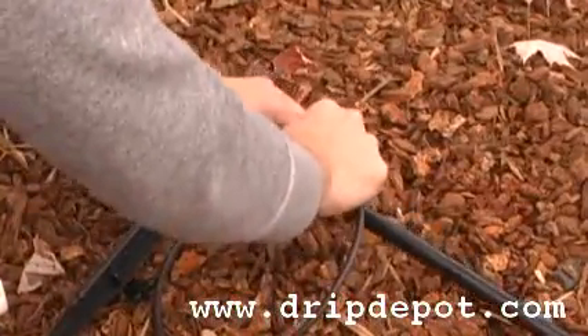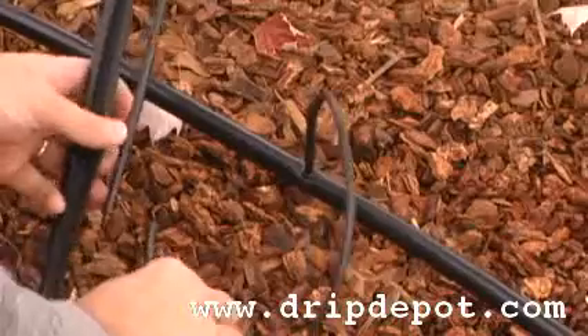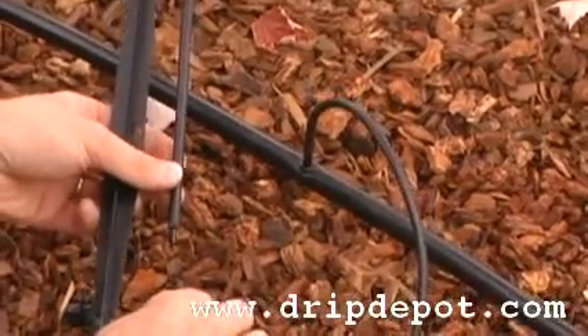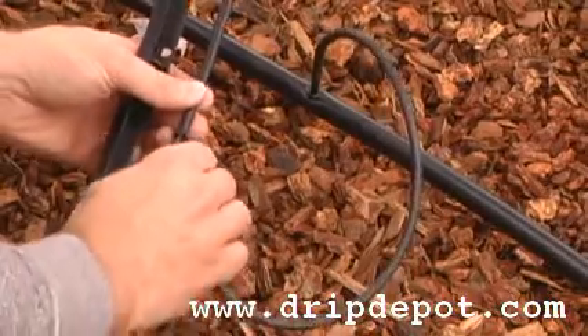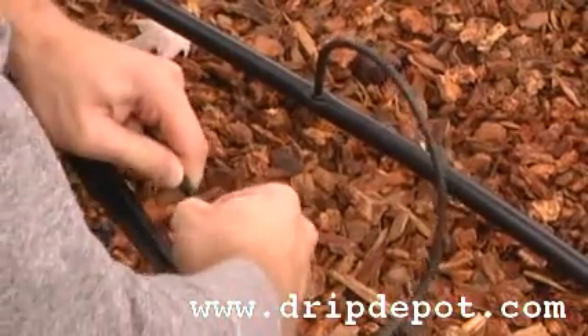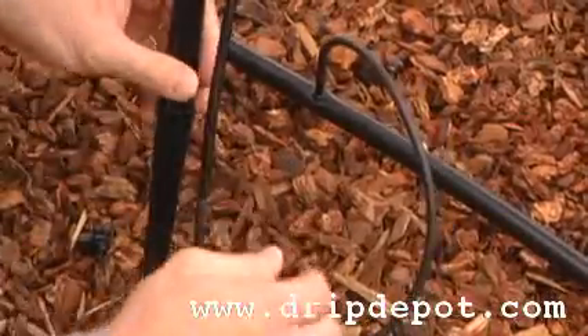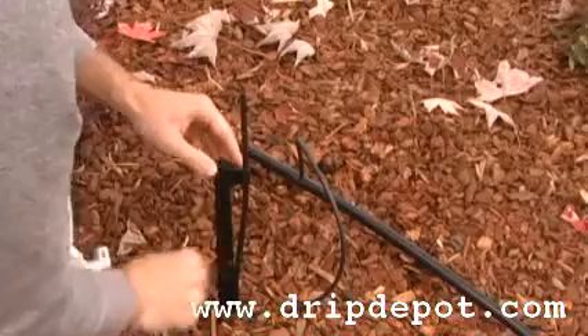Once this is complete, the next step is to attach the quarter-inch tubing to the rigid riser. To do this, push the free end of the quarter-inch microtubing over the quarter-inch barbed end of the rigid riser. Once complete, you can push the rigid riser holding stake into the ground where you would like to anchor it.